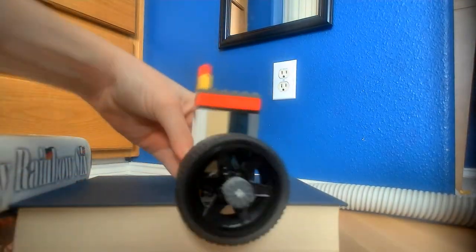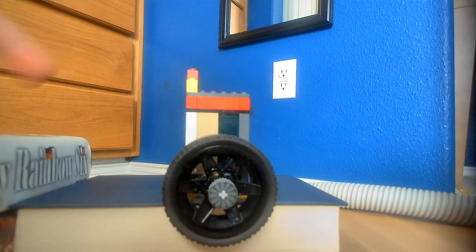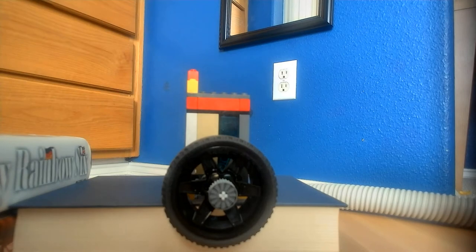As you can see, since I've added the huge flywheel, it takes a while to rev up, but it also carries a lot of momentum, so you don't have to add that.